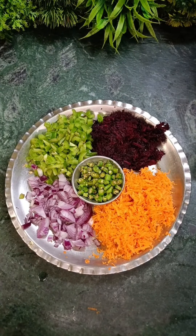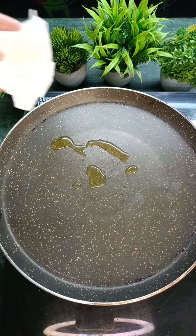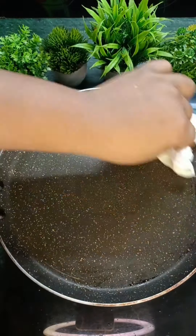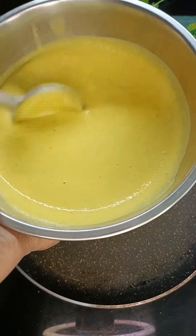I have chopped some veggies. We have to put the pan on the gas on high flame, and add a little bit of oil.